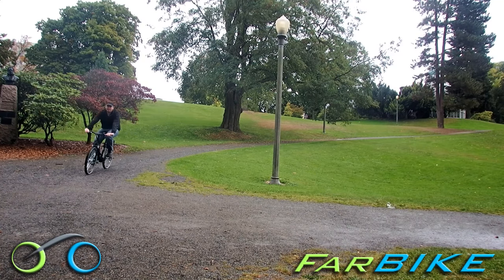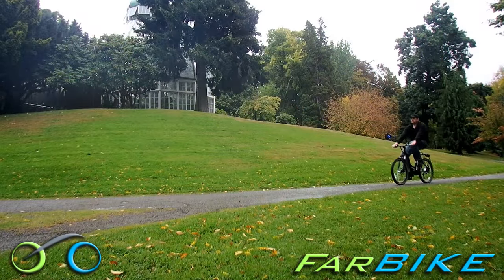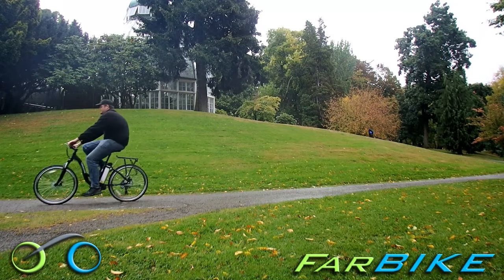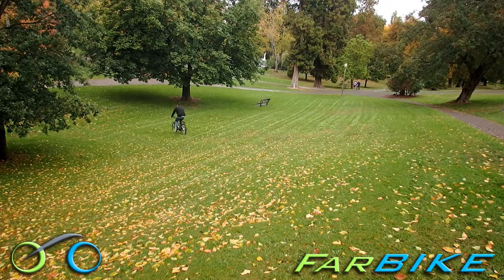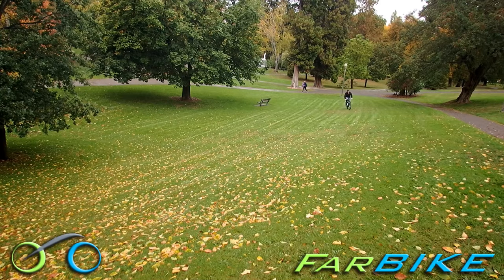The Trail Climber doesn't have the acceleration and hill-climbing ability of the 36-volt Xtreme e-bikes, but on flat roads it gets to a top speed of 20 miles per hour easily with a comfortable level of acceleration. On steeper hills you do need to pedal some, but the electric motor is doing most of the work so you're not out of breath once you get to the top of the hill.